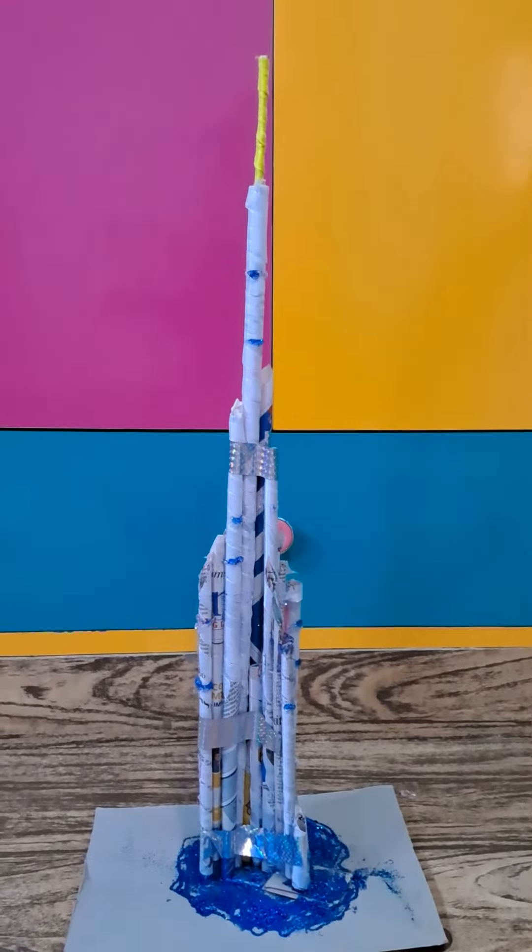And your Burj Khalifa is ready! Hope you liked my video. Please don't forget to give a big thumbs up and press the subscribe button. Bye bye!